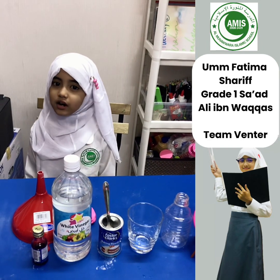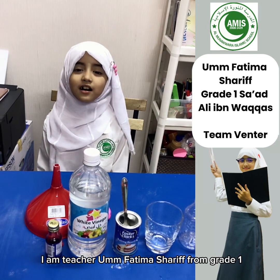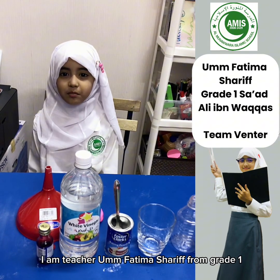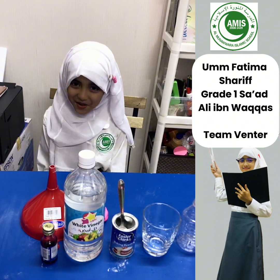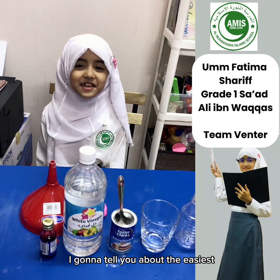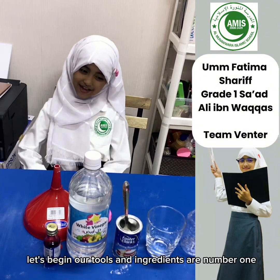Assalamu alaikum warahmatullahi wabarakatuh. I am teacher Umm Fatima Sarif from grade 1, Sa'ad ibn Ali Waqqas. I'm going to tell you about the easiest experiment today. Let's begin.